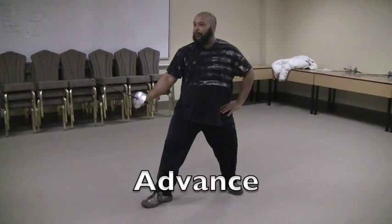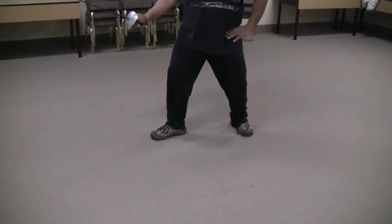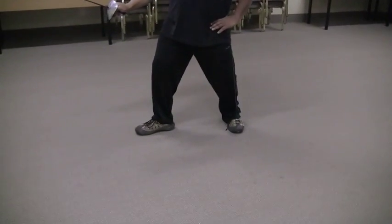Advancing is the act of going forward in small increments. An advance, you use your front foot, and then your back foot. That's an advance. Do one more. Okay, good.